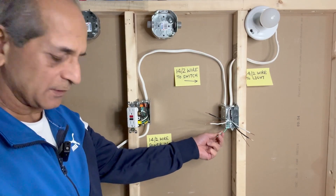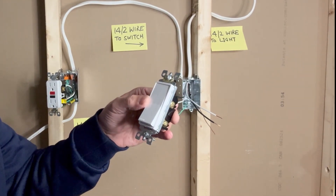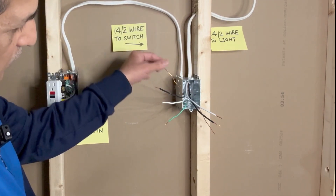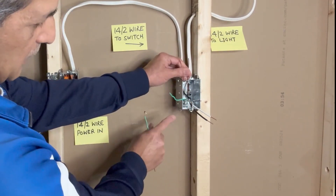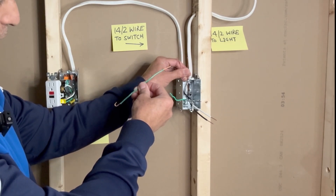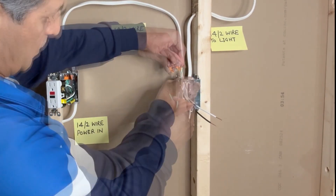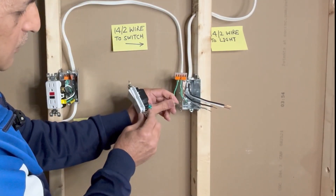Next, I will work on the single pole light switch. I am using a Leviton Decora style single pole light switch — if you are using a traditional toggle switch, the connections would be similar. Connecting the ground wires first: one ground wire from this 14-2, one ground wire from the 14-2 going to the light fixture, one ground wire connecting to the metal outlet box, and a ground pigtail for the light switch. I will use a 5-pin WAGO 1100 connector to connect all ground wires, then connect the pigtail to the green ground terminal of the switch.